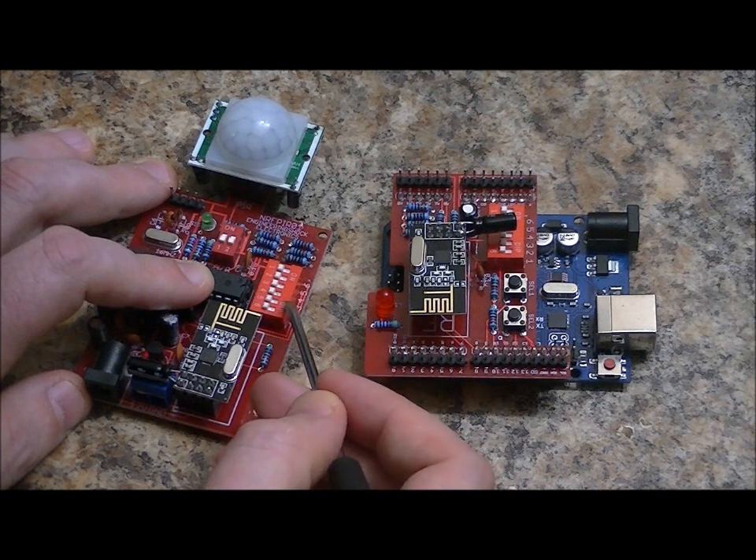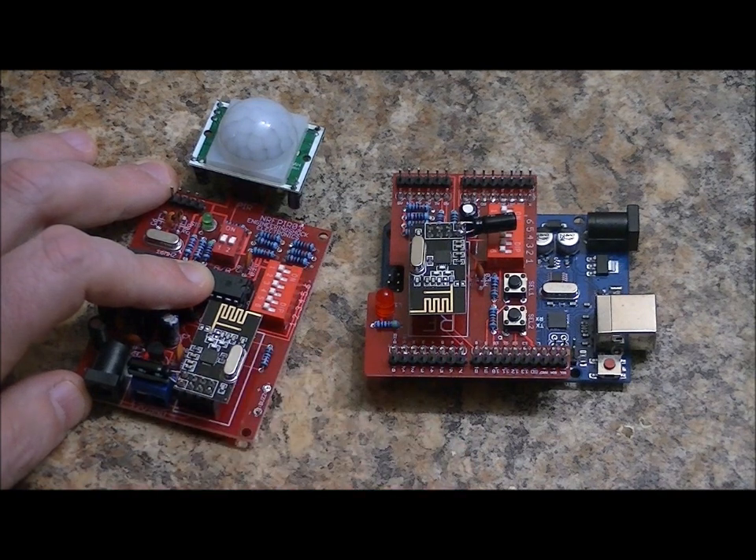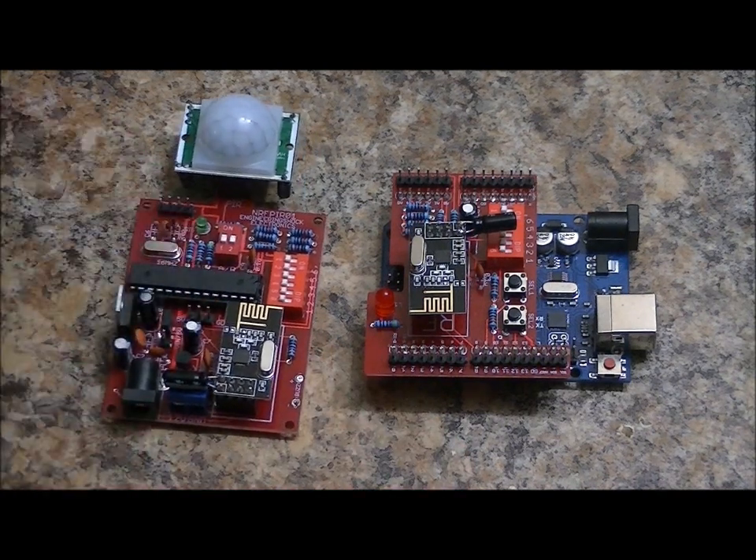It's essentially a binary setup: switch 1 is worth 1, 2 is worth 2, 3 is worth 4, 4 is worth 8, 5 is worth 16, and 6 is worth 32. So you can create 64 different room addresses using this board.